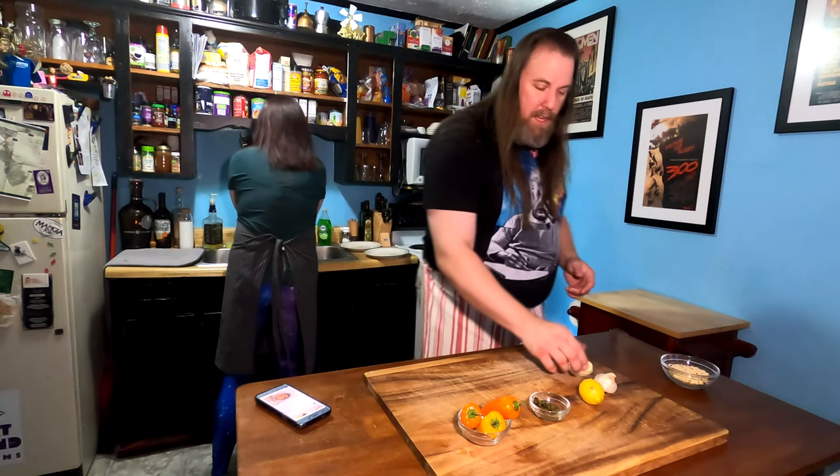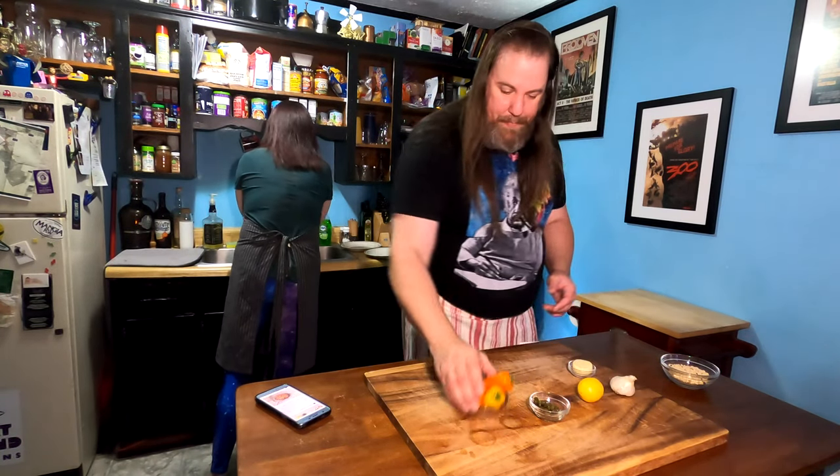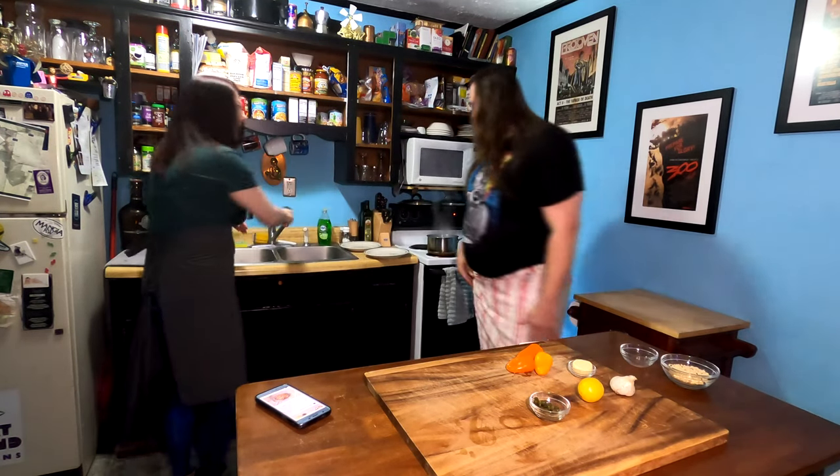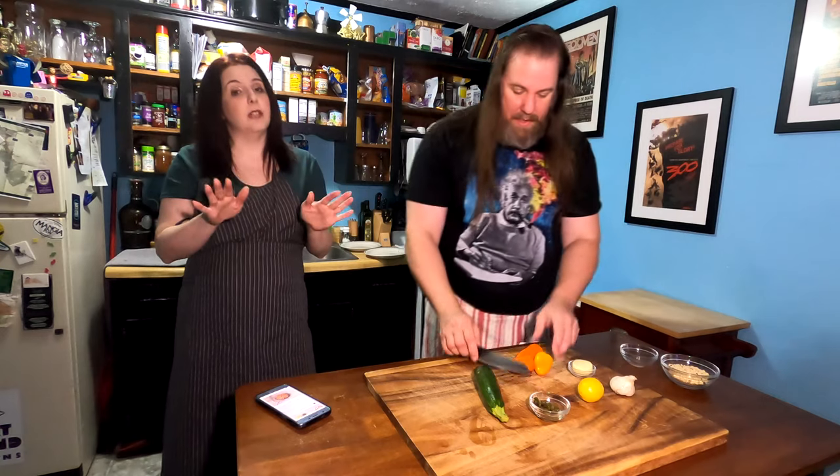People might touch it looking at it in the grocery store. You never know who. I'm very touchy in the grocery store for avocados and stuff. Obviously with avocados you're peeling it — you're not eating the peel — but still just be careful. You don't know who's handled what.